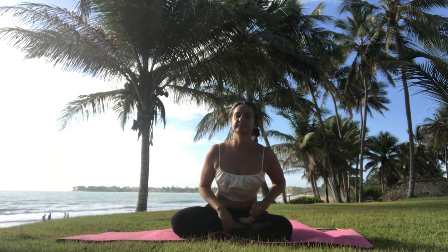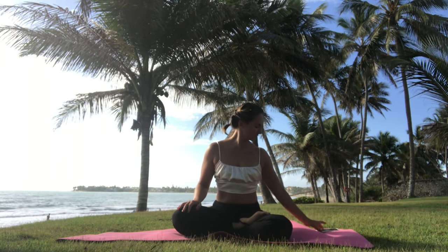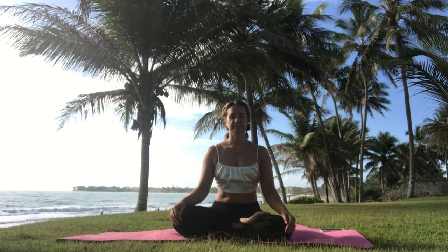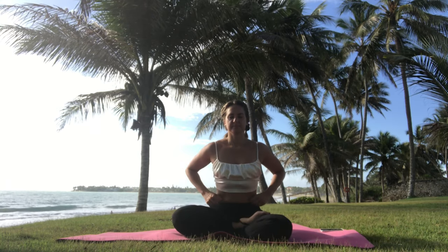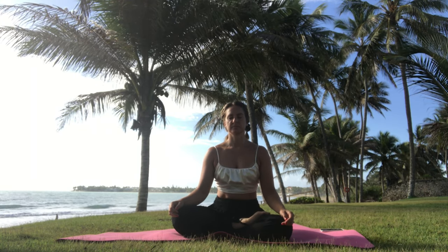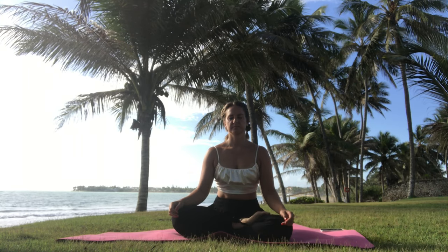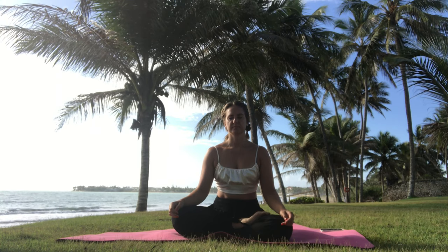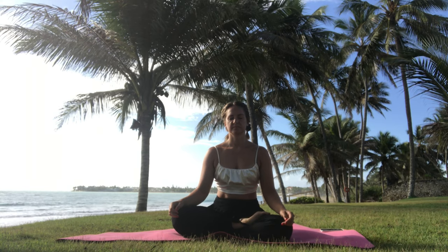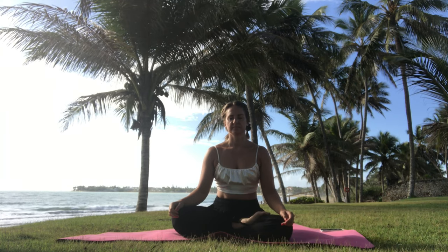Good morning, welcome to this beautiful morning routine, one of my favorites. Find yourself a comfortable sitting position, relax your shoulders, and make sure your phone is silent so you can't get disturbed. Place your hands on your knees and close your eyes. Take a couple of deep breaths — inhale through your nose and exhale through your mouth. This is a beautiful moment to set an intention for the upcoming day and express some gratitude.